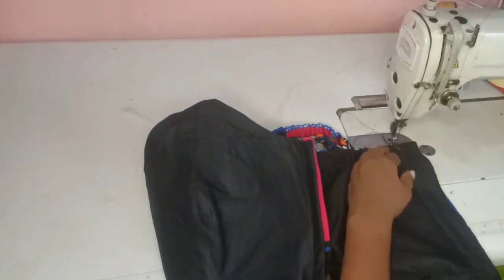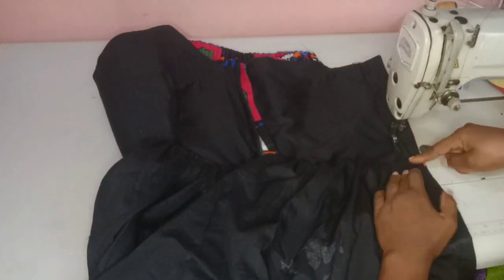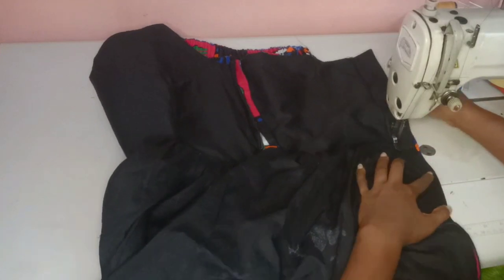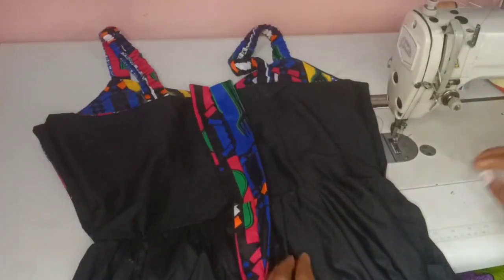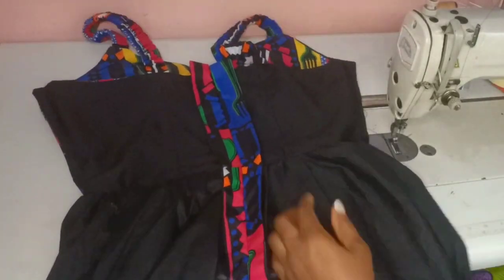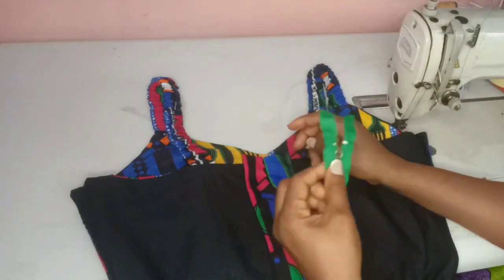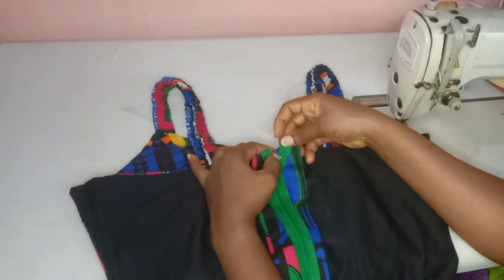If you've not seen the video of how I coupled this dress, I'll put the link in the description down below. So when you've coupled your dress, you notch the zipper line like this. When you're done, press it open with your iron — make sure you press it open, it will make the work easier.